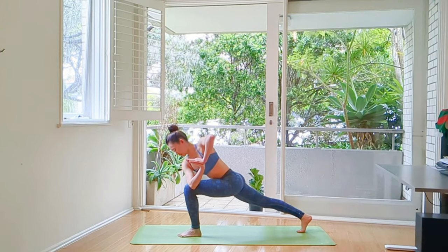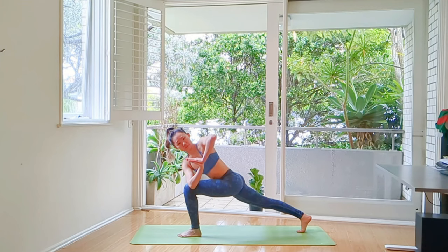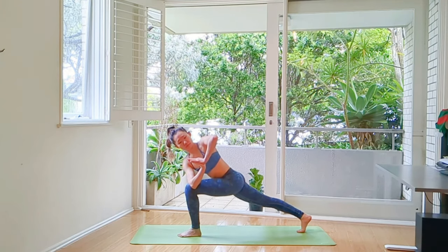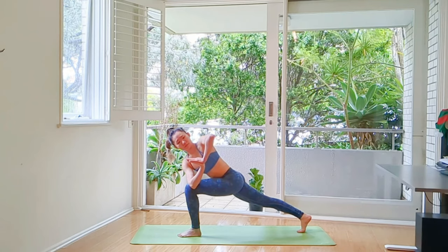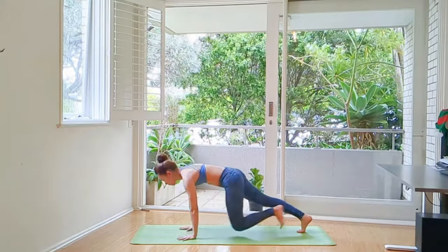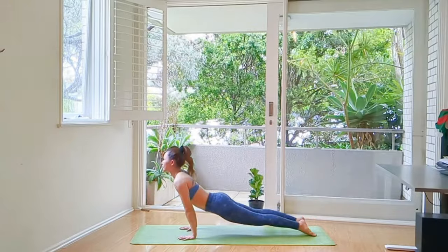We're going to twist to the left side. Hands in Anjali Mudra at heart center — Parivrtta Parsvakonasana. Left knee is at 90 degrees, bent to the mat. Knees are above the ankle, back leg is straight. Pull your kneecaps and twist.